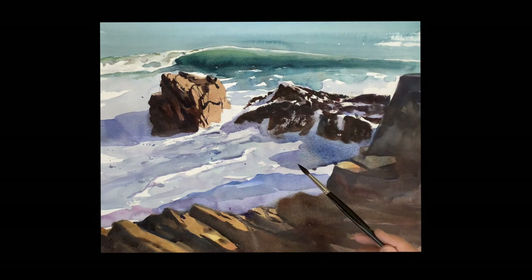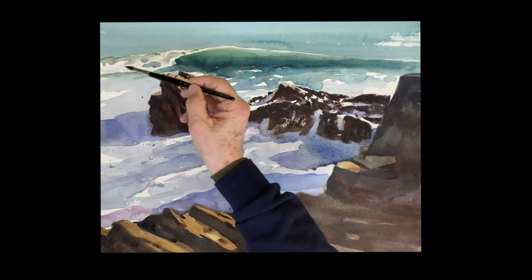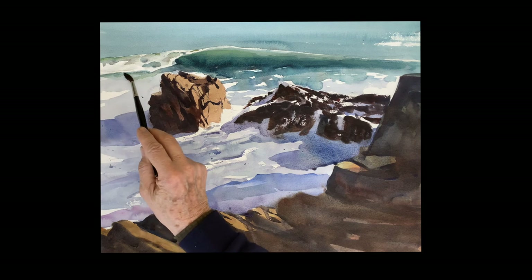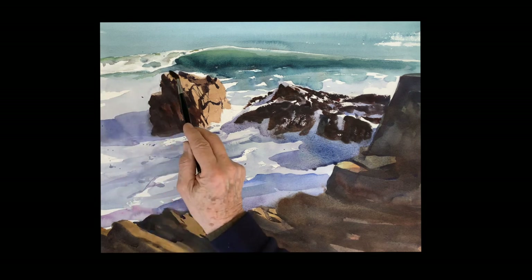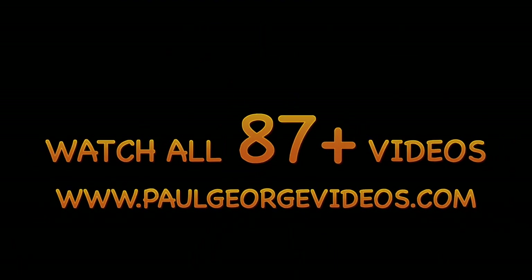I hope you enjoyed this — I love these surf paintings. Please subscribe if you have not, and like and subscribe. Thanks for watching, I will see you again very soon.